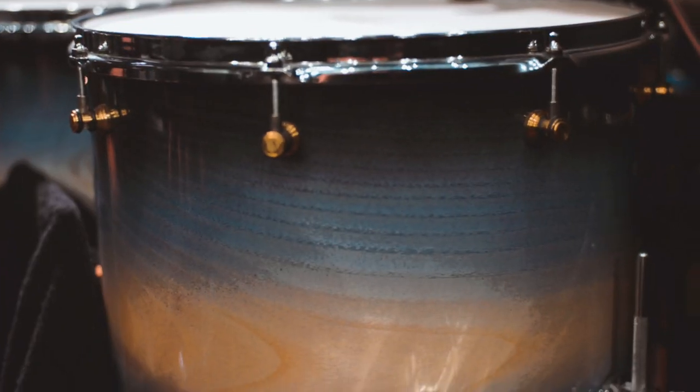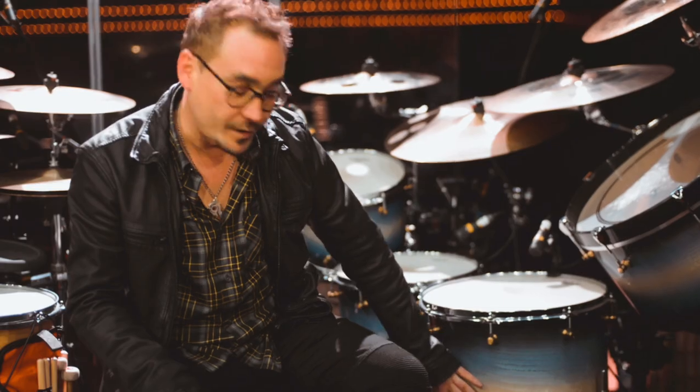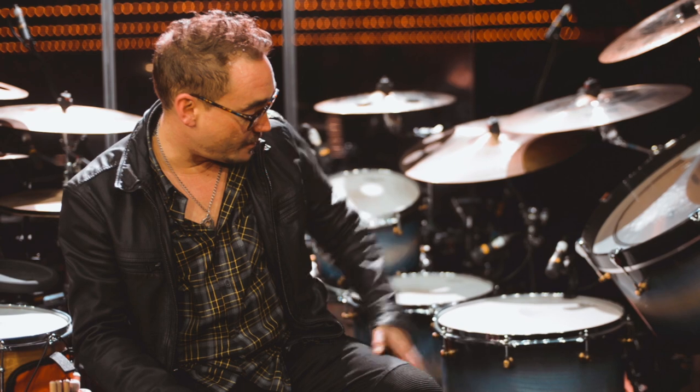The drum kit I'm using is an Alto Beat, which I have made especially for this tour. It's ash wood and I just love the finish on that. You can see the natural wood in there and it kind of blends into black, which I really love. The sizes: 22-inch kick drum, 10, 12, 14, 16 toms, and a 20-inch gong drum.